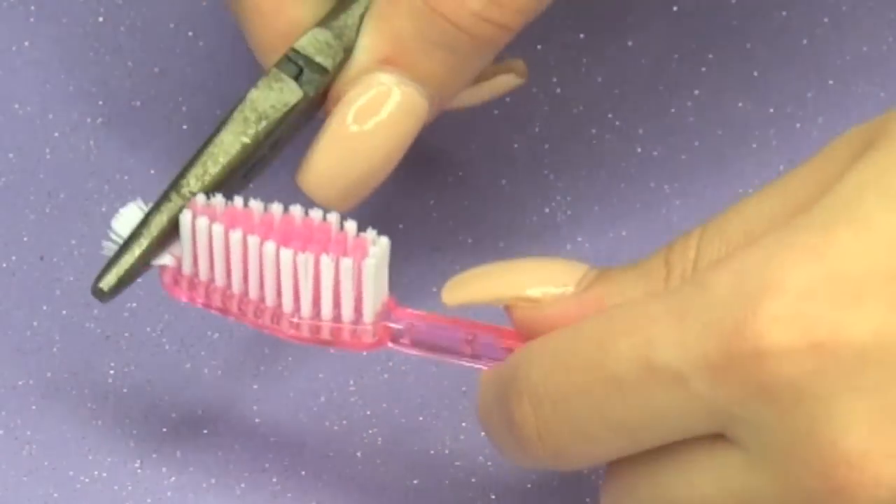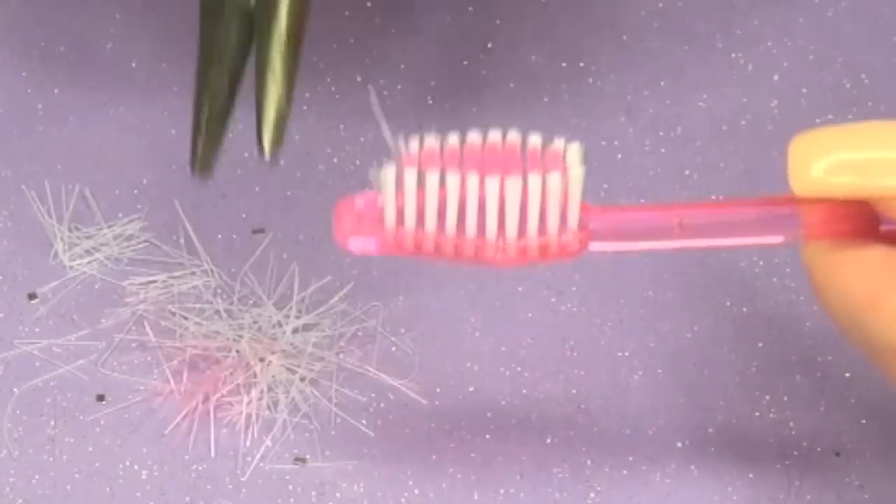Now to begin, I'm going to take my pliers and start tearing off the little bristles from the toothbrush.